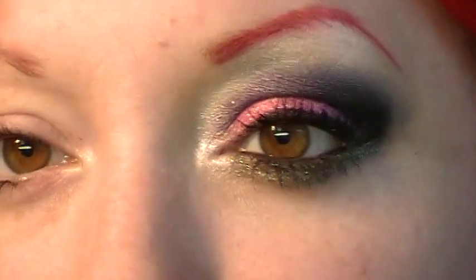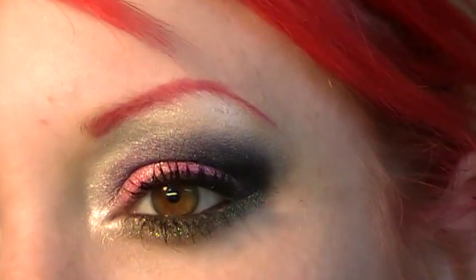My camera tripod is being kind of wonky, so I hope it cooperates. I'm going to zoom in just a little more, and we'll go to the other eye.